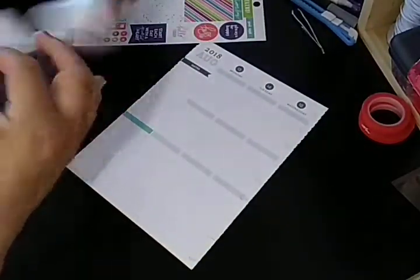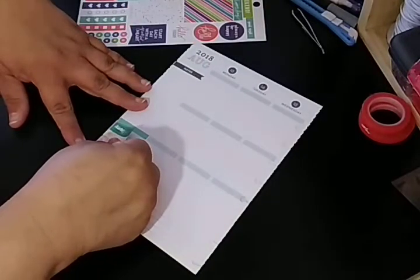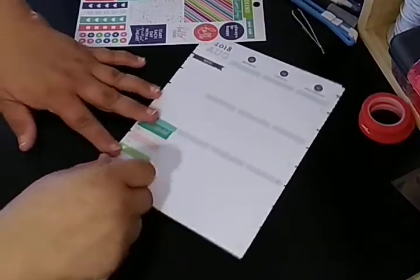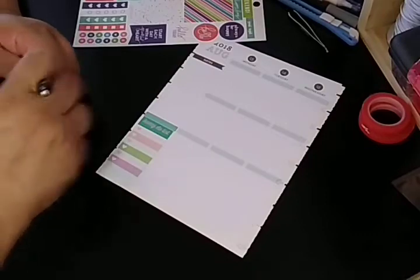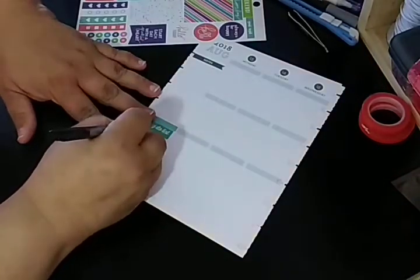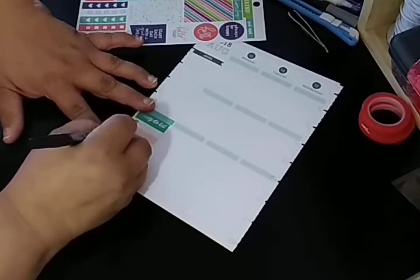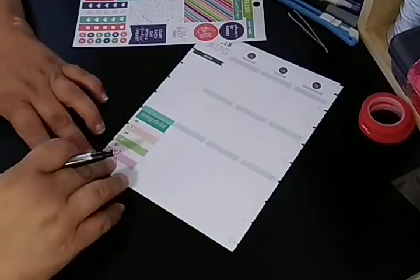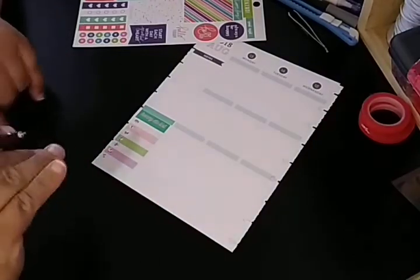I just take these and use them for anything important. Let me grab a Sharpie today. So it's Monday, Tuesday, Wednesday, Thursday, Friday, Saturday. You can go with another one and put Sunday, but I'm just going to put an S. That's it for that.